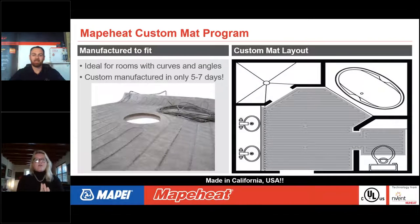Now we're going to talk about how to order a custom mat. On the day of installation, your mat arrives and it is super easy to install — no thinking required about how to run cable or roll out the mat, because it's custom-made for your room. It can go around curves and angles, and we can even put holes in them for drainage vents in a shower. Custom mats are manufactured in California within five to seven days of a final approved CAD drawing.